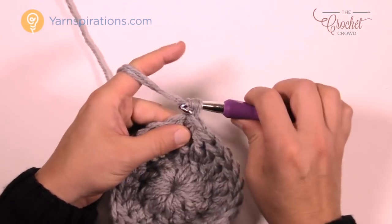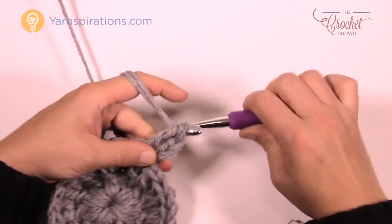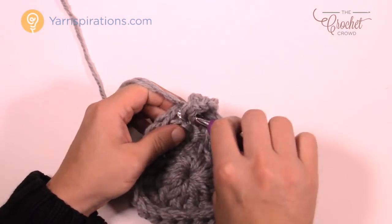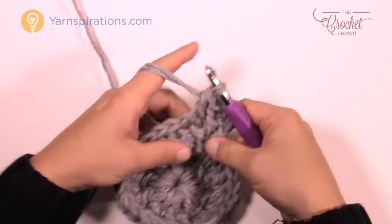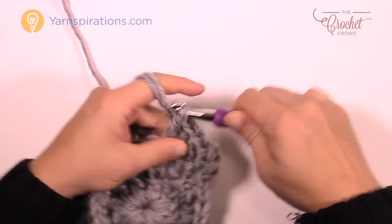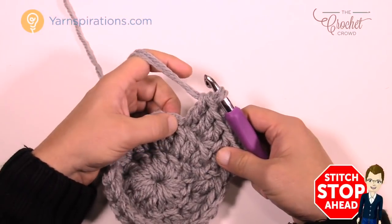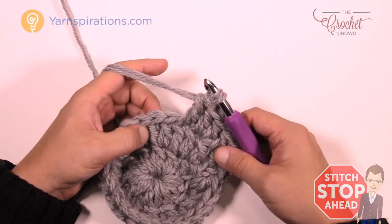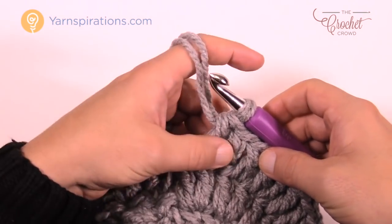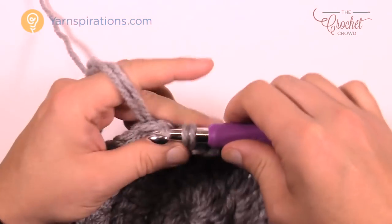Let's go to round three. Chain up three: 1, 2, and 3, then double crochet into the first same join stitch. This round has one double crochet sitting by itself, then the next gets two double crochets, then one by itself — repeat this pattern all the way around. As you come to the end of round three, the last stitch is just one double crochet by itself. Slip stitch to the top of the beginning chain three to complete round three.